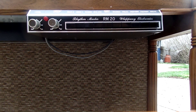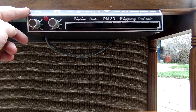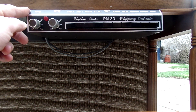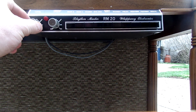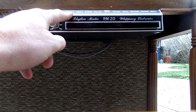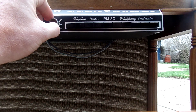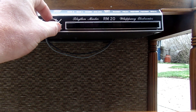This is a Rhythm Master RM20 Panty electronic drum machine, hooked up to a Hammond M111 organ. I'm going to turn it on here. This is Rock 2 — I've selected it. Here's the tempo. All right, so I have slow tempo.